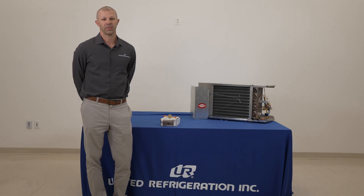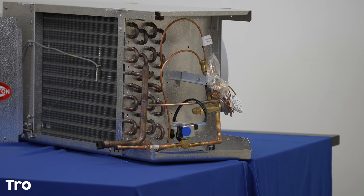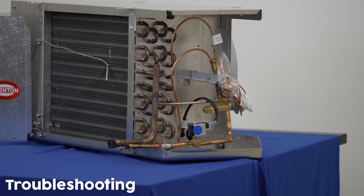Hello, my name is Brett Godin with United Refrigeration. Today we're going to continue our topic on liquid line solenoid valves. Our original video talked about the form and function of the valve and its purpose on the system. Today we're going to talk about troubleshooting that valve.